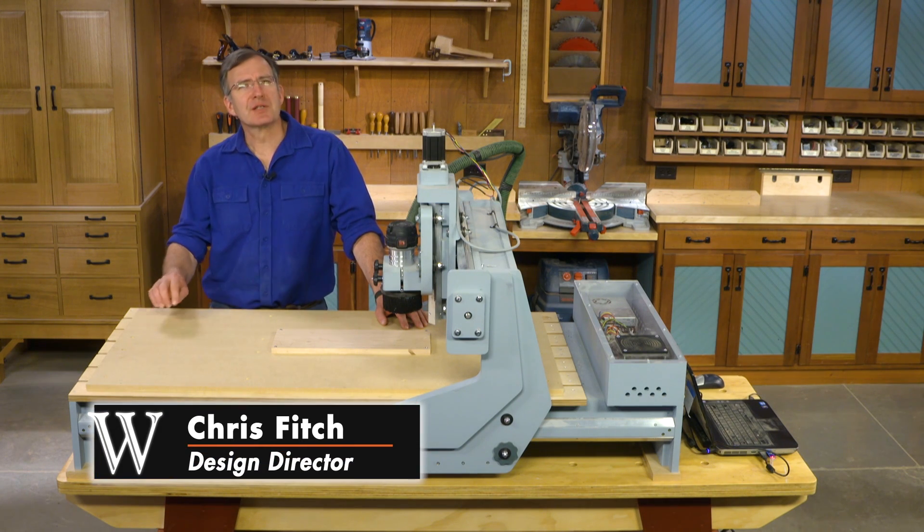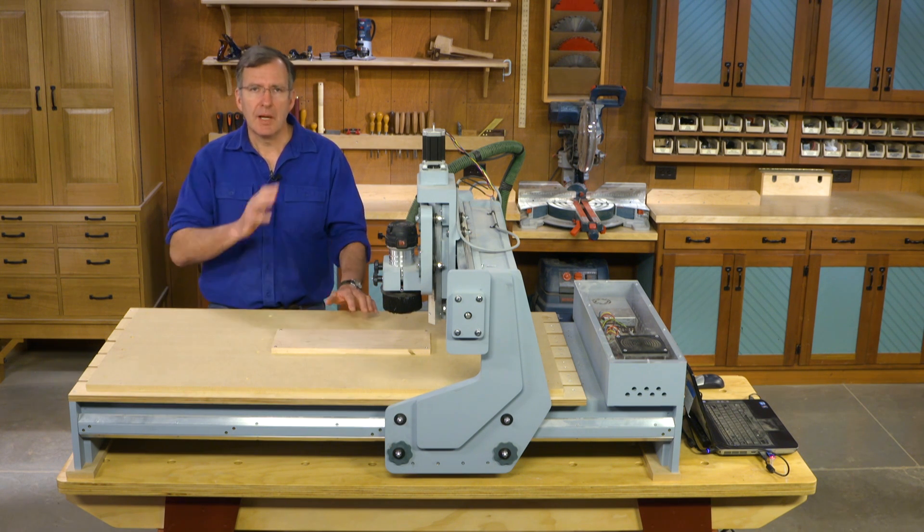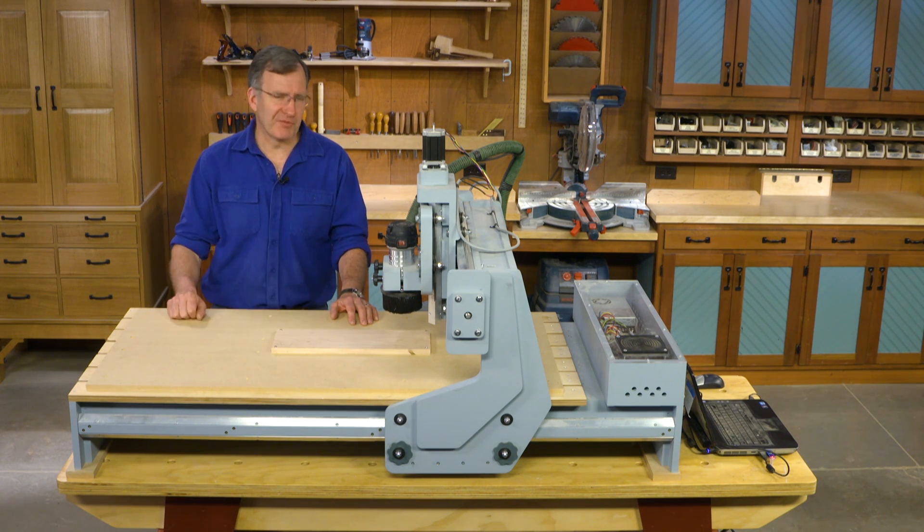Building a CNC router has been an exciting project for all of us here at Woodsmith Magazine. I'd like to talk a little bit about how it works and how to get it set up and moving that first time.